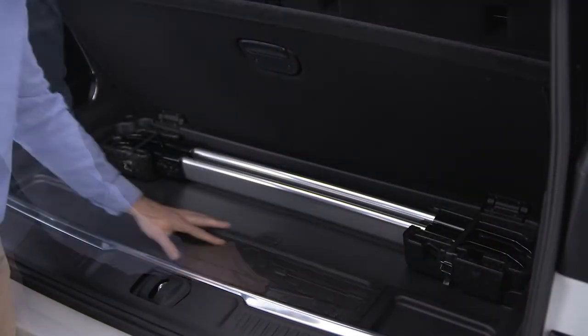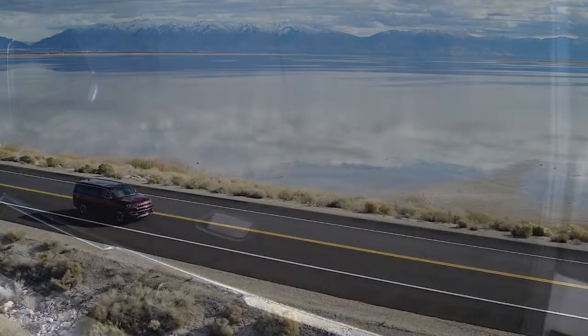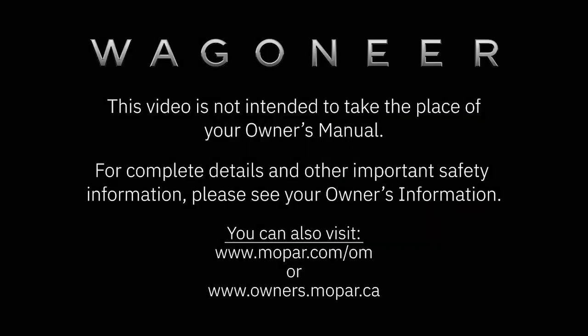Now just secure the jack and tools in their proper locations and you're ready to go. This video is not intended to take the place of your Owner's Manual. For complete details and other important safety information, please see your Owner's Information.